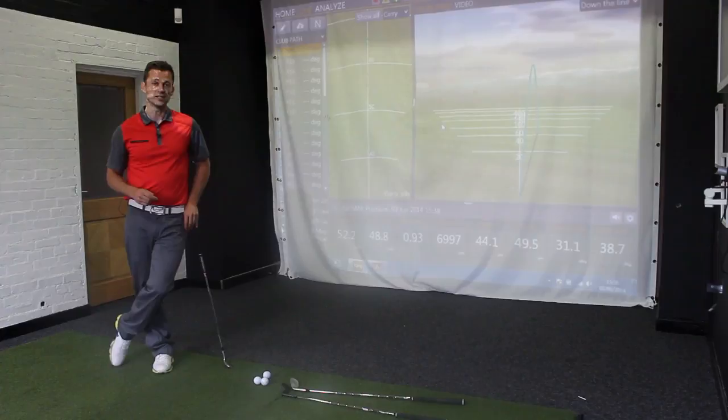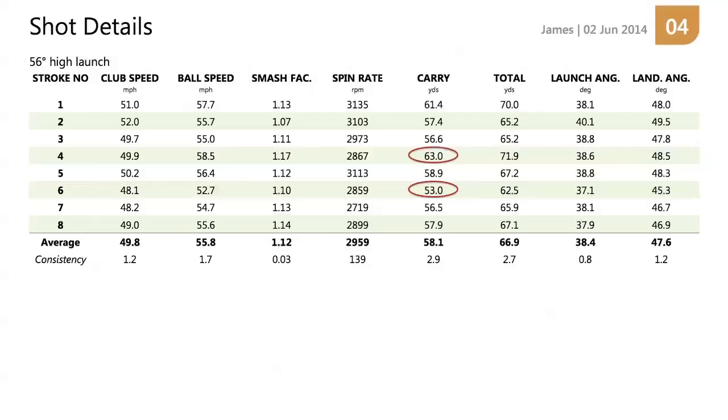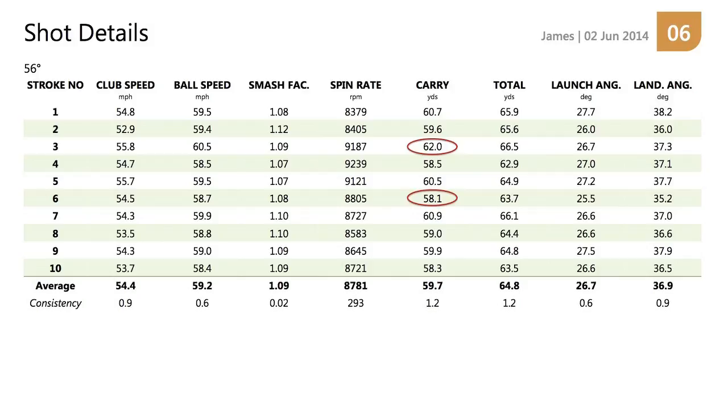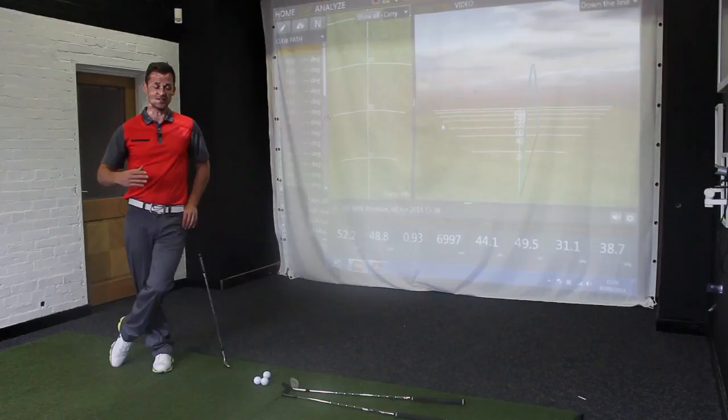How about variance? How consistently did the higher launching shot perform? When it came to carry, not as well. There was a 10-yard variance between my longest and shortest carry with club head speed only changing by one mile per hour. The standard shot variance was just four yards. Consistency-wise, the standard deviation — which TrackMan calls consistency — for the high launching shot was three standard deviations, while for the lower launching shot it was only one. So it's significantly tighter.